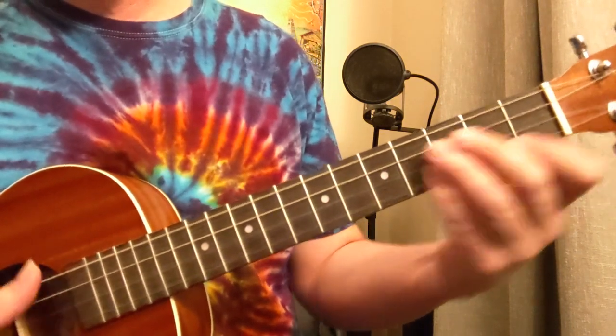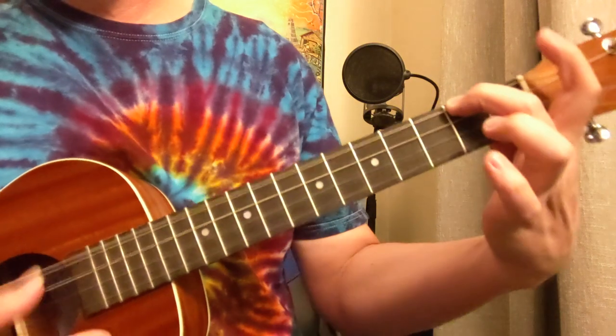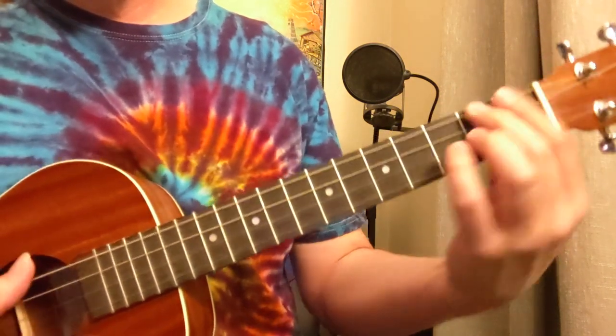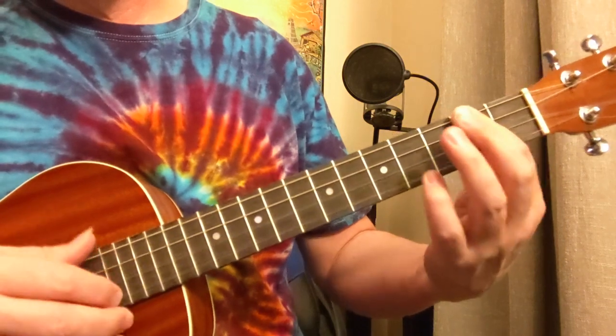Two strums on G, going to B minor, going to E minor, going to A — the twos of that A — then back to the D.